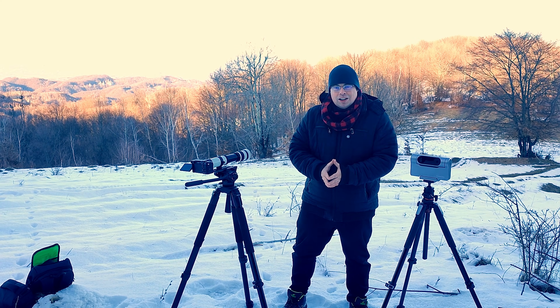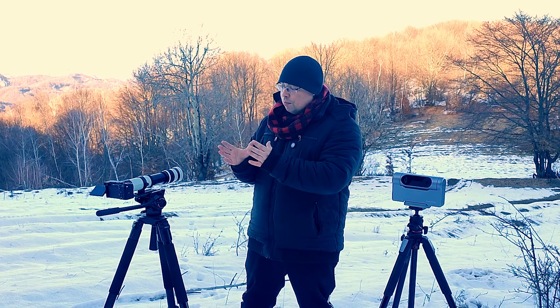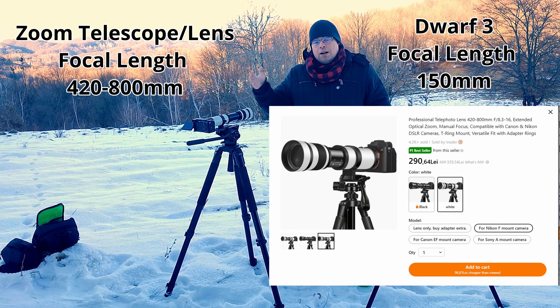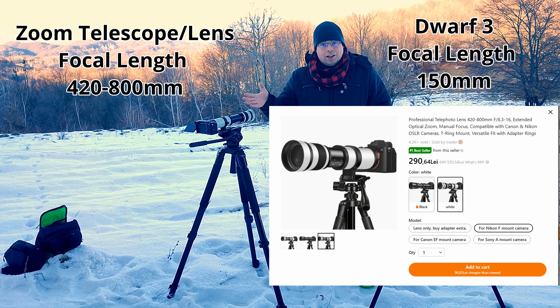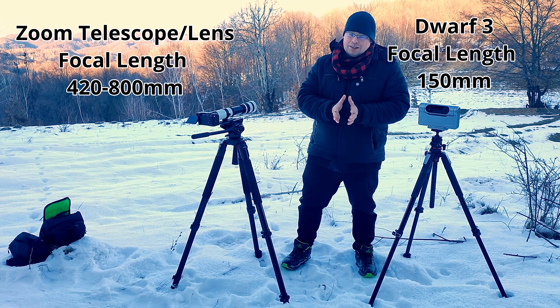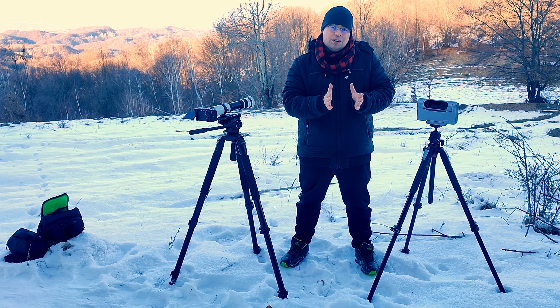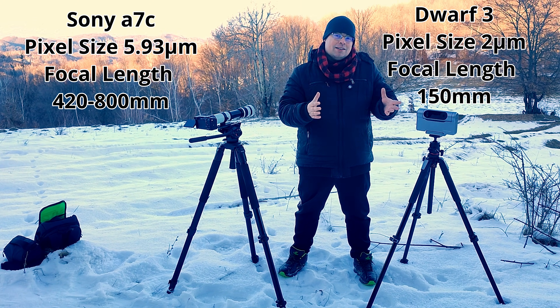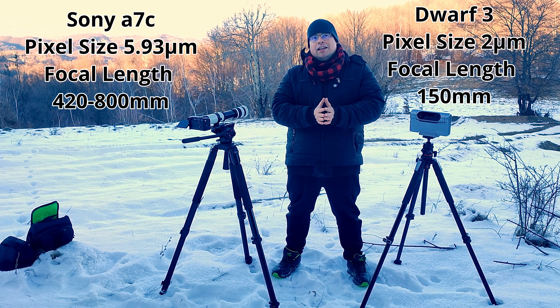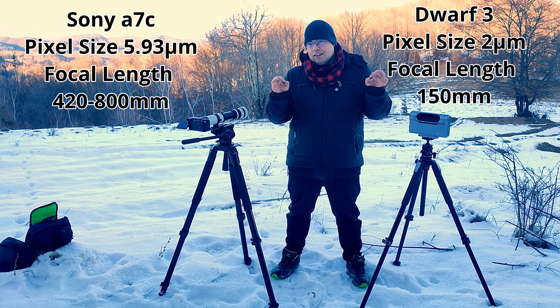Hello everyone and welcome back to the channel. Today I will capture the mountains and test two telescopes: the Dwarf3 and the zoom telescope from Temu with a zoom focal length from 420 to 800 millimeters, compared with the Dwarf3 that has a focal length of 150 millimeters. Even if it has a shorter focal length of 150, it does have smaller pixels that compensate, and I think they will get close in results.